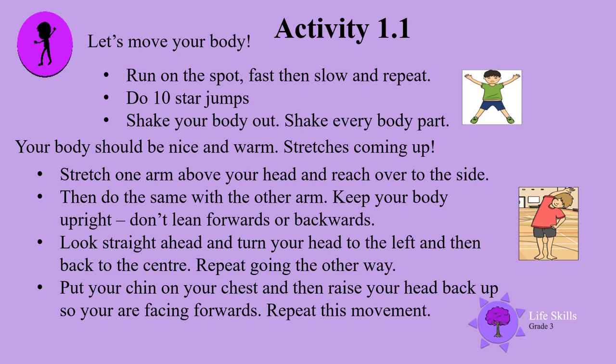Stretch one arm above your head and reach over to the side, then do the same with the other arm. Keep your body upright — don't lean forwards or backwards. Now look straight ahead and turn your head to the left, then back to the centre. Repeat going the other way. Put your chin on your chest, then raise your head back up so you are facing forwards. Repeat this movement.